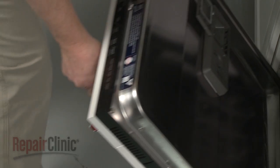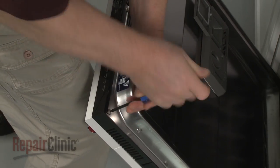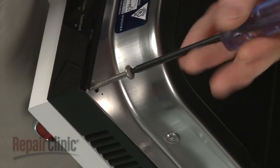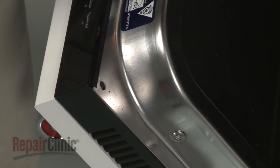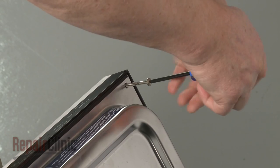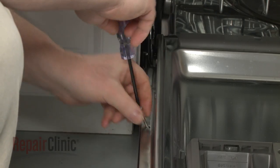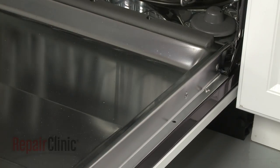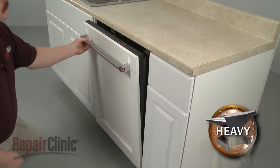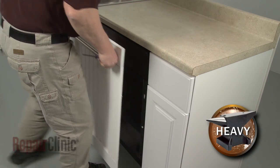Use a T15 Torx bit to unthread the four screws securing the custom outer door panel to the metal door panel. The screws are located at the top corners and second from the bottom on the left and right sides. Lift the custom outer panel up to fully detach and set it aside.